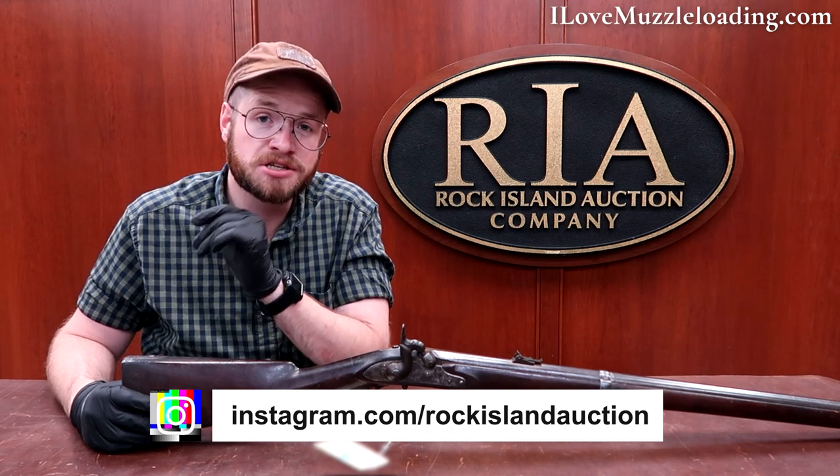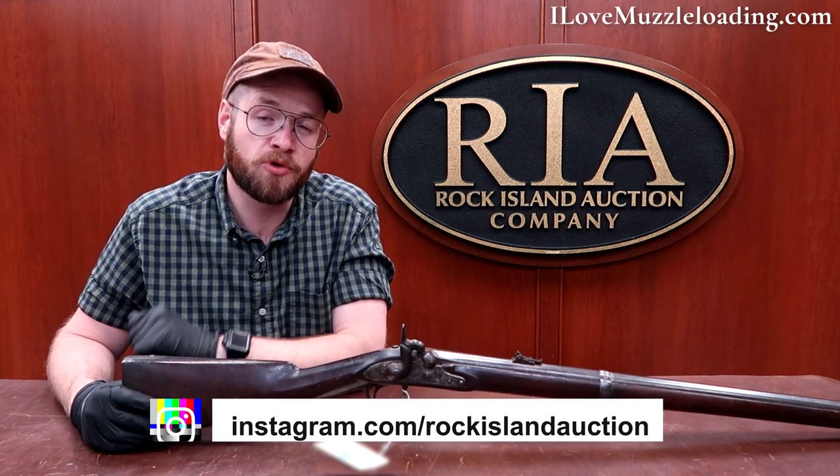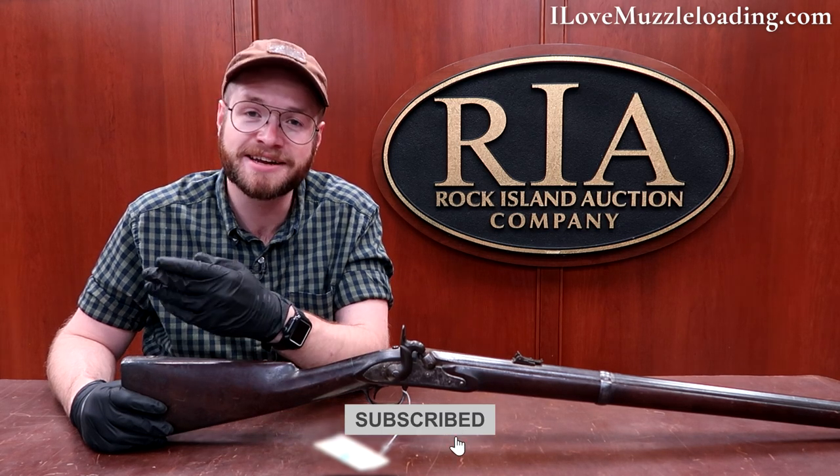Being one of two and the only completed version of this rifle, it's such a neat piece of history. I'm Ethan, I love muzzleloading — thank you so much for watching. If you want to learn more, check out the Rock Island Auction Company's social media pages; they've been posting fantastic pictures of this and more muzzleloaders from their current collection. I really appreciate Rock Island Auction Company for their kindness in letting me come out and take a look at fantastic muzzleloaders like this one.